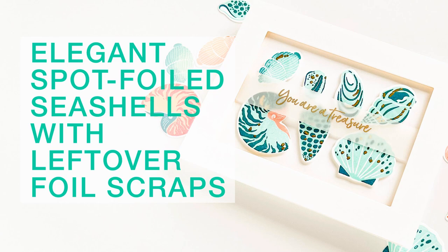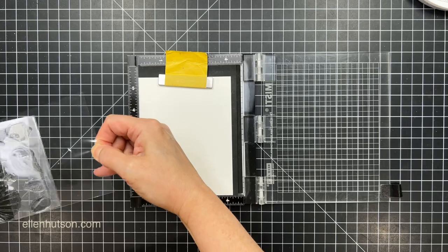Hi everybody, it's Julie. Welcome to Hello Monday. Today I'm going to be working with the brand new and very elegant shell set from the Summer of Stamping release, and I'm going to do some spot foiling and showcase my collection of shells in a shadow box on my card front.